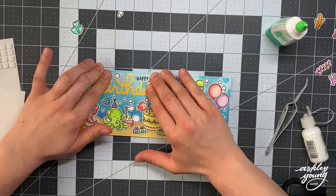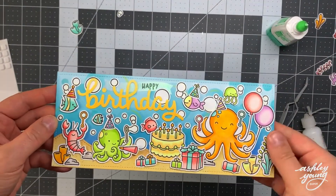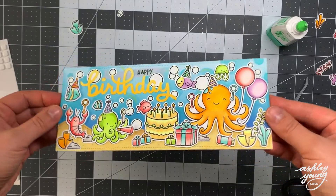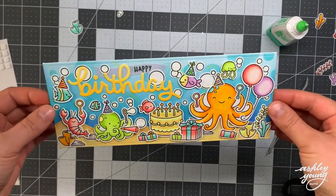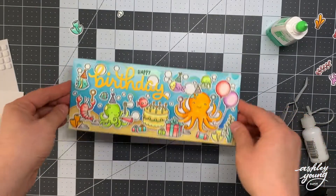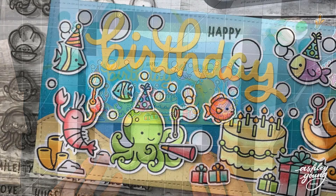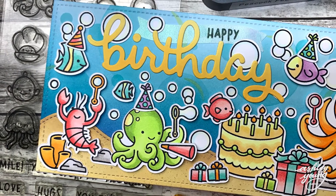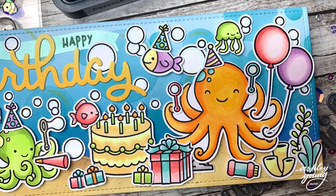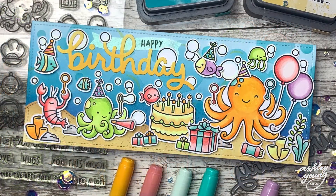And that is the final card! I could have kept going — I was really tempted to add more sparkle or more images — but I think it's fine as it is. I really love all the dimension you get from adding foam to the backs of so many images, as well as that really nice subtle bubble effect in the background from that wonderful stencil. Thank you so much for watching. I hope this video gave you some inspiration on what to do with these images and how to create a scene using Lawn Fawn supplies. Thank you Lawn Fawnatics for having me as a guest designer — I had so much fun, and I'll see you all in the next video!